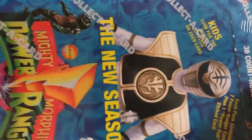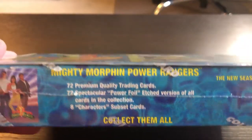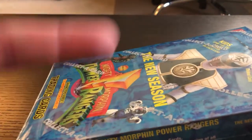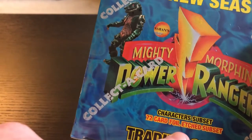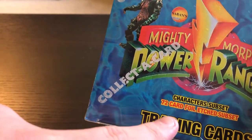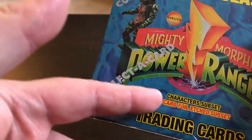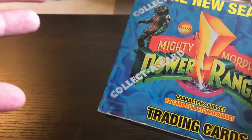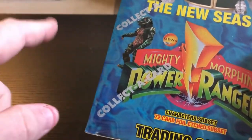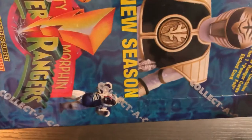For this set, there are eight plastic cards representing the rangers and Lord Zedd. The box has 36 packs, and every 18 packs contains one of those plastic cards, so theoretically this box should have two plastic cards. You get eight cards per pack: six regular cards, one foil version of a card already in the pack, and then a card of either Rocky, Adam, or Aisha. So if you open 36 packs, you'll probably end up with about 12 Rockies, 12 Adams, and 12 Aishas — all the same card.